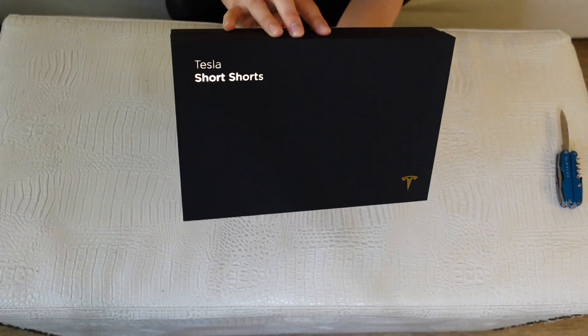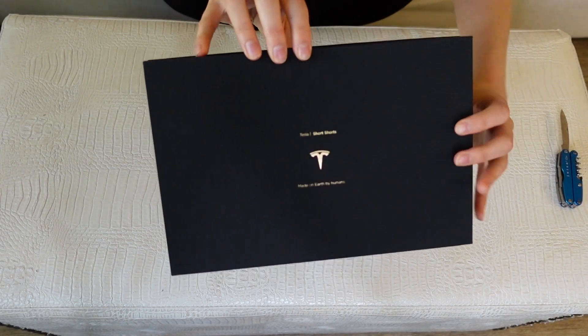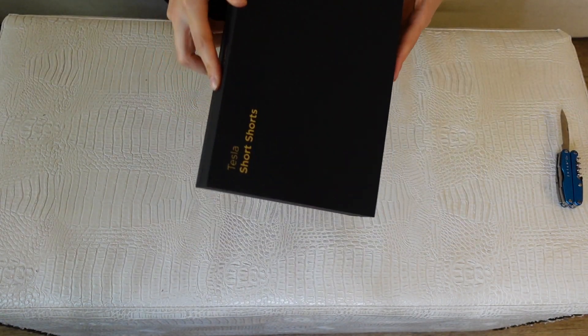Oh, look how nice the box is. It says Tesla short shorts on the front and made on earth by humans. So pretty cool box.